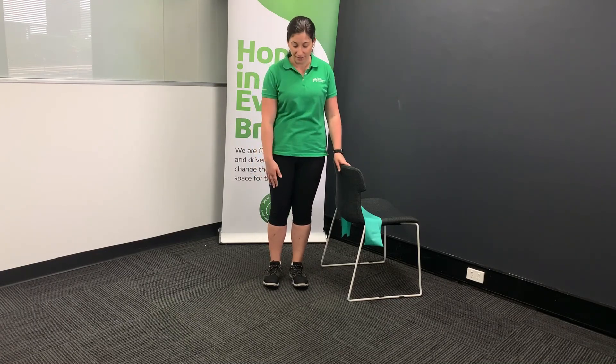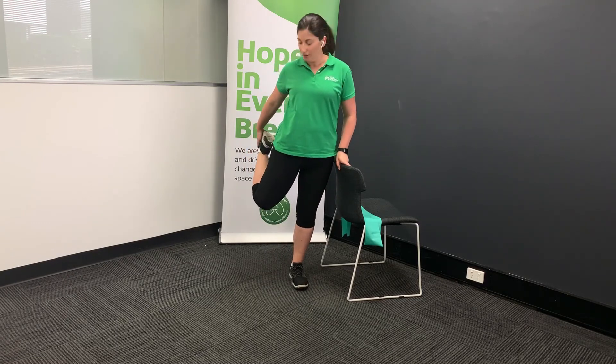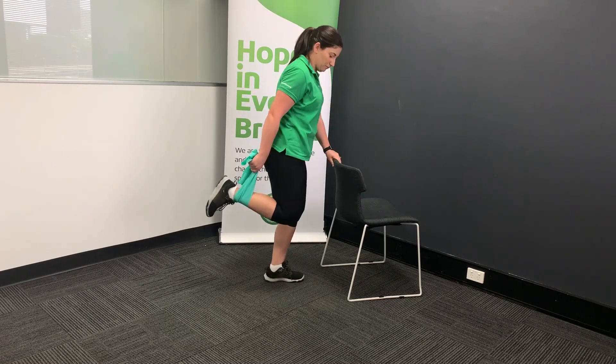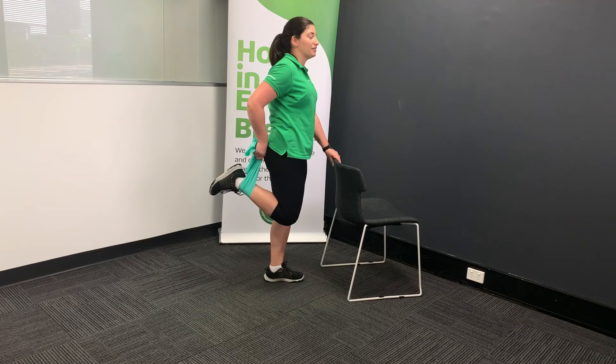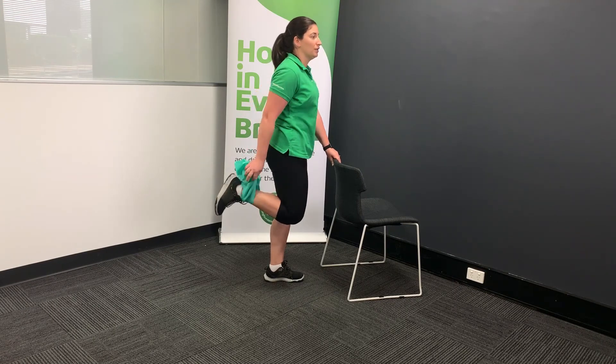Now let's finish off with a standing quad stretch. To do this stretch, it's best standing, holding on to a stable surface. We need to bend at the knee and bring our ankle back. Best to grab the foot if you can, tuck your knees together and bring your foot as far back as possible, bringing the chest up and your hips in. If you find it hard to bring that leg up, you can use a supportive device like a towel or a therapy band. Let's have a look at that on the side with the therapy band. For these stretches, you want to hold for 30 seconds and alternate sides. To review further stretches, make sure to look at our stretching exercises in this maintaining movement series.